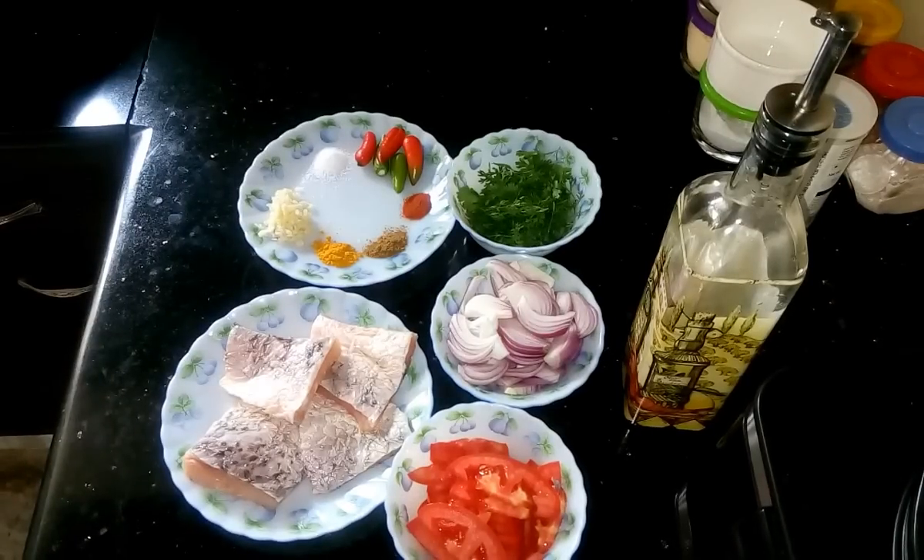Hi, this is Shomali and welcome to my kitchen. Today I am going to prepare Tawa fish. This is a delicious and quick recipe. It will not take so much time to cook.